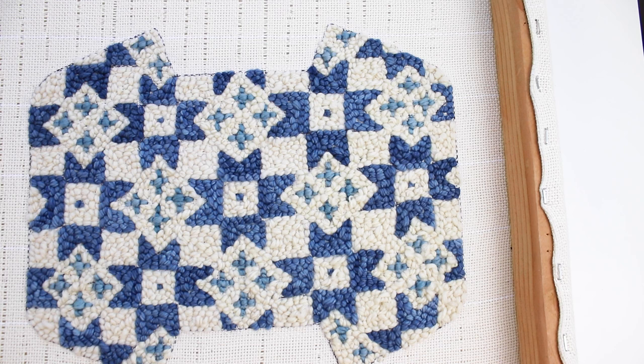You can learn all about punch needle in my punch needle class, which will help you with this part and teach you all the techniques you need to know.